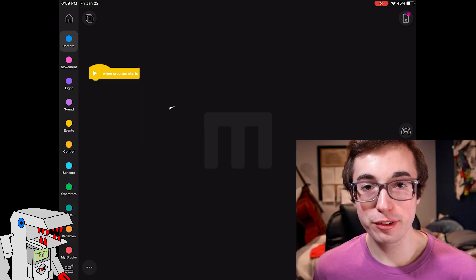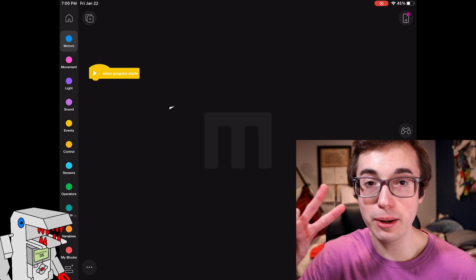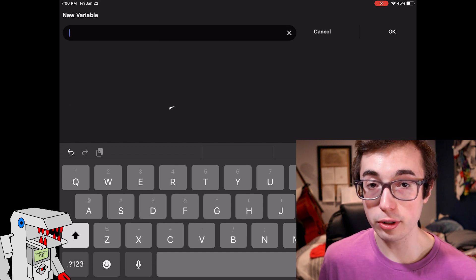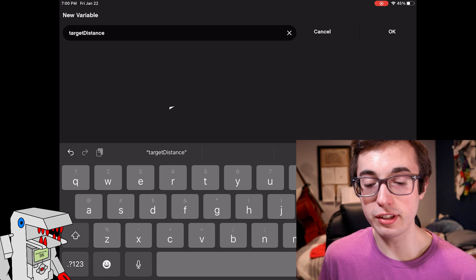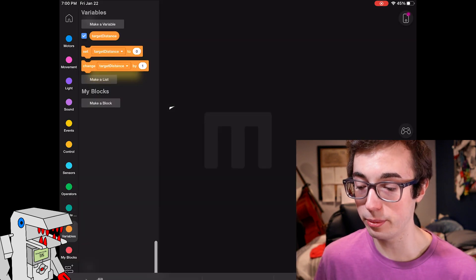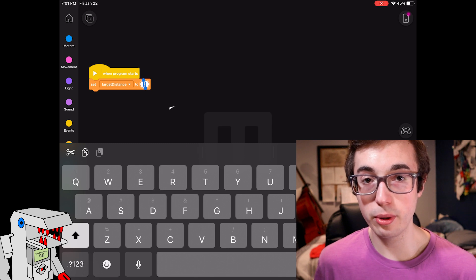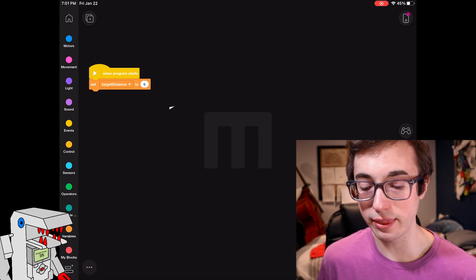I have the Mindstorms app open and I'm ready to walk you through the code for this proportional wall follower. The very first thing we want to do is define a couple of variables for two important parameters we need for tuning. Click on the orange Variables tab, click 'Make a Variable', and create a variable called targetDistance — this is the distance you want the robot to maintain from the wall. By the way, this naming style is called camelCase, which is good programming practice for naming variables. Then click OK and drag out the 'set targetDistance to' block. In the number field, enter the distance you want your robot to maintain — for example, if you want it to follow six centimeters from the wall, enter 6.